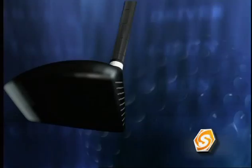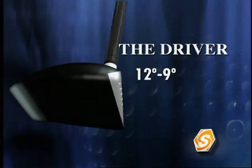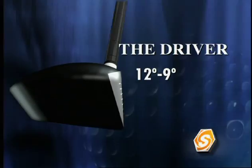Let me talk to you about the driver itself. There are good points and bad points about the driver. One of the bad points is the driver has the least amount of loft of any club in your bag. When you have less loft, you have less backspin. Less backspin means more sidespin.